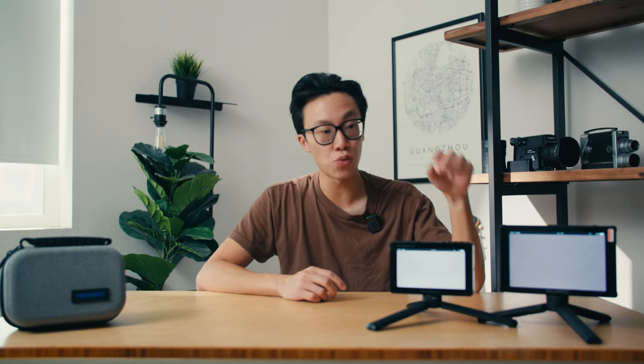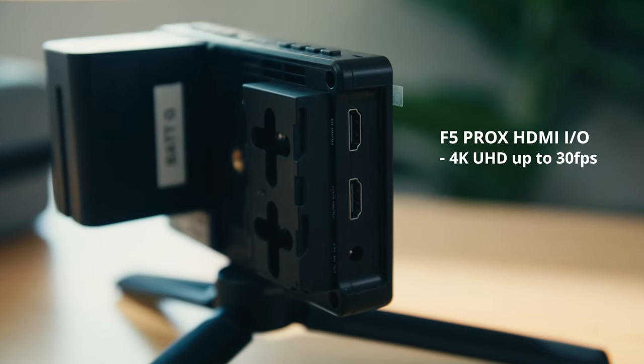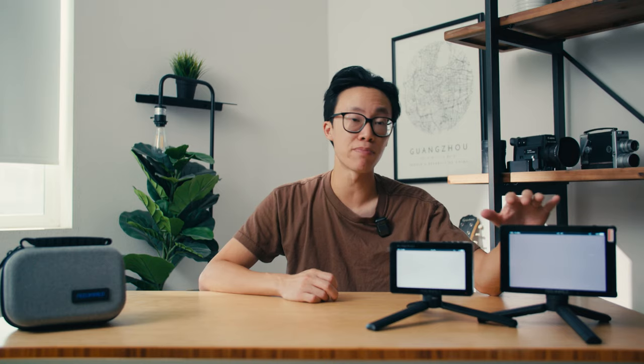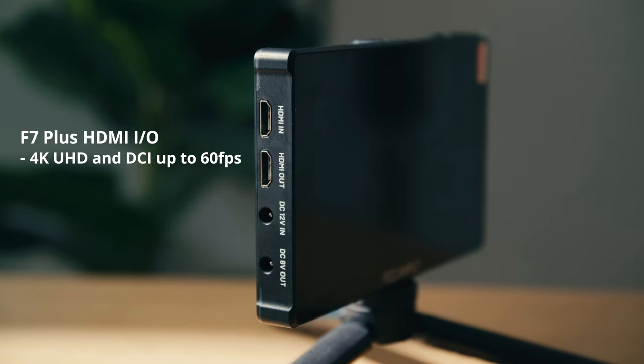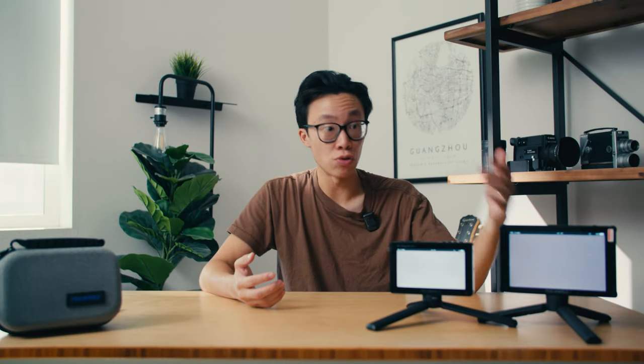The second main difference between these two monitors is that the F5 Pro X supports an HDMI signal of UHD 4K up to 30 frames per second, but the F7 Plus supports UHD 4K and also DCI 4K all the way up to 60 frames per second. For me, that's not too big of a deal as long as I can see the screen and it has the standard viewing assist features. But for people who actually need DCI or UHD 4K up to 60 fps, the F7 Plus is definitely the way to go.